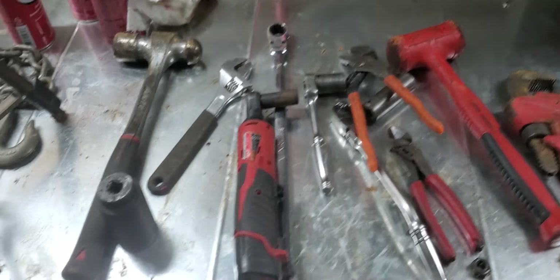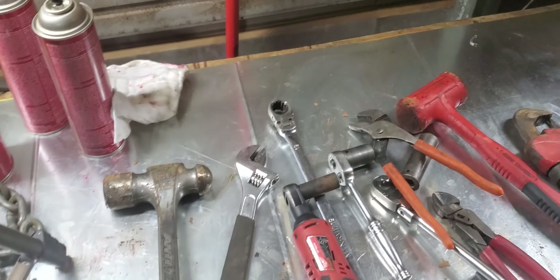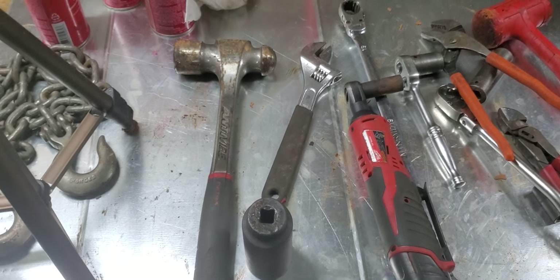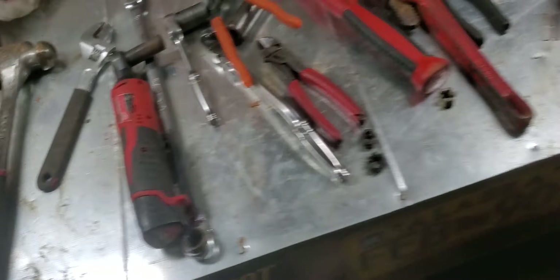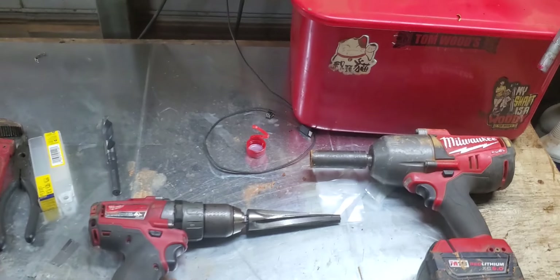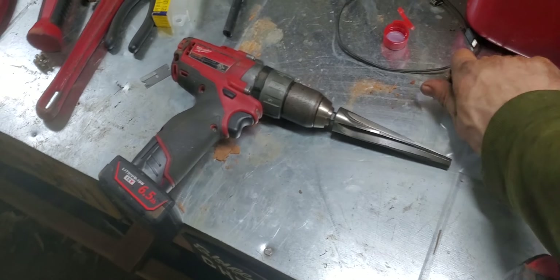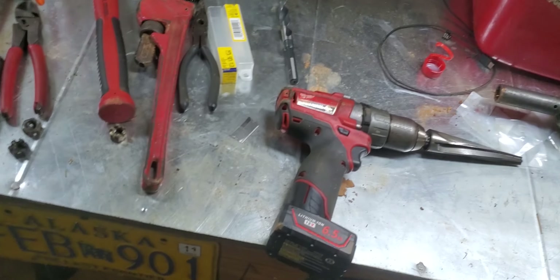Just a review of the tools I used and what they were for. Hammer to knock the tie rod ends loose off the knuckles and the pitman arm — this doesn't apply to the installation, I apologize. Impact to pull the wheels and also to pull the bolt off the steering stabilizer and install it.